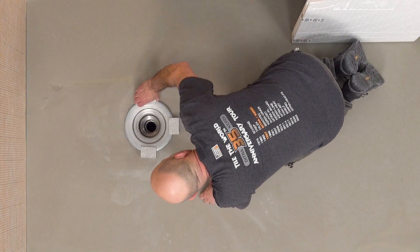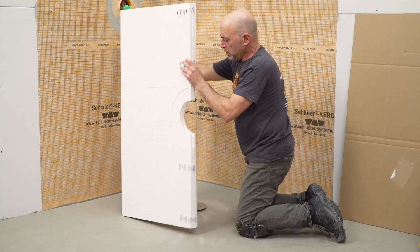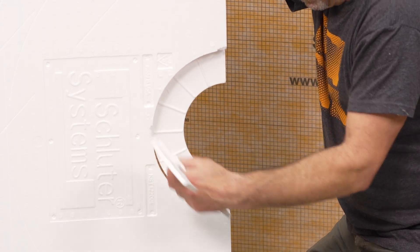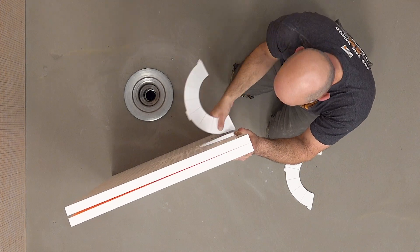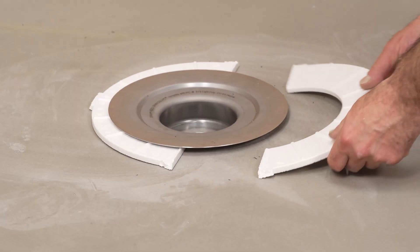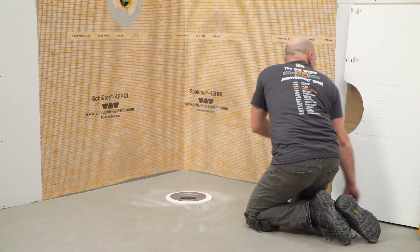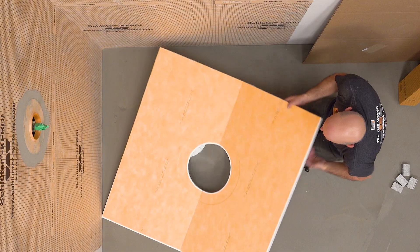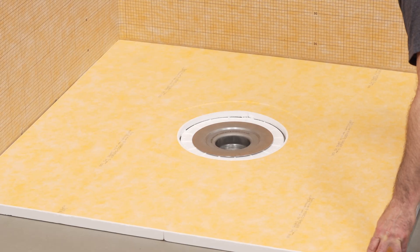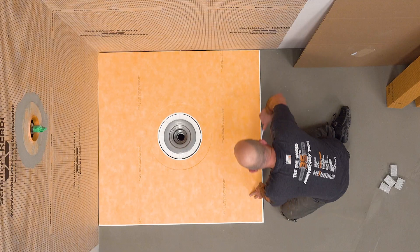Remove the foam spacers set by the plumber from the KERDI drain. Remove the center section of the KERDI shower tray. Dry-fit the center section and shower tray. It can be helpful to mark around the tray as a guide for the thin-set mortar application.